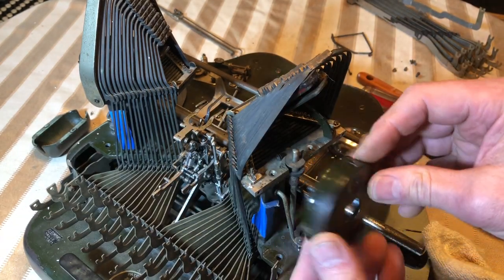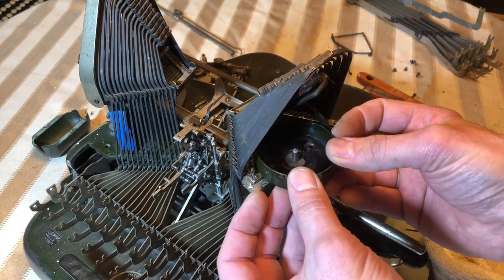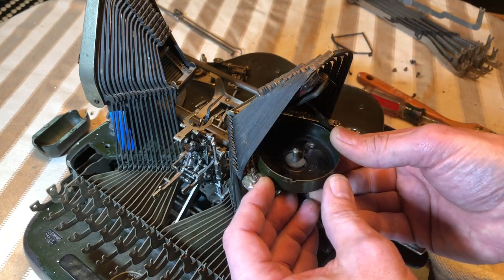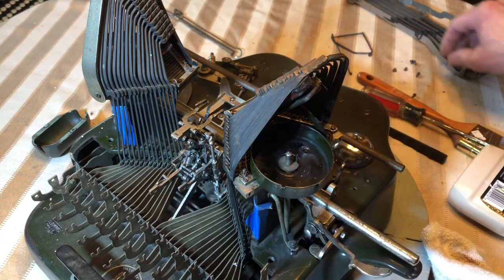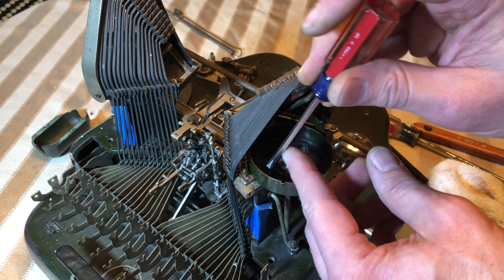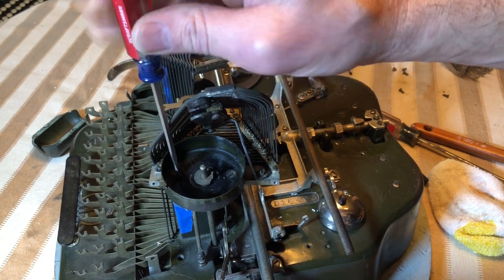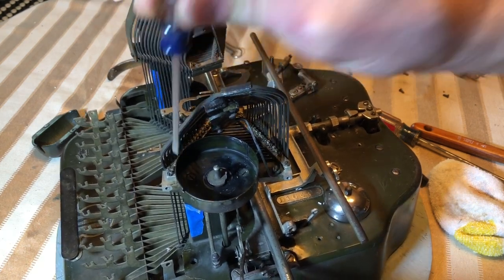The next thing is the ribbon tin — that'll go in. Make sure you keep a hold of those little rubber pads; most of the time they stay attached to the tin, but sometimes they'll come off. Those go right around where the screw hole is. Be careful not to scratch up that paint — I used a screwdriver that was a little too wide one time and left a nice shiny ring in the bottom of the tin.